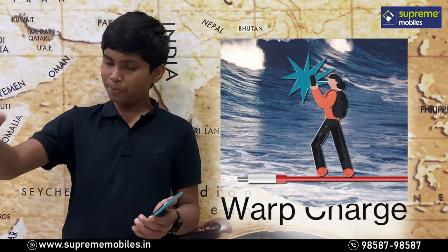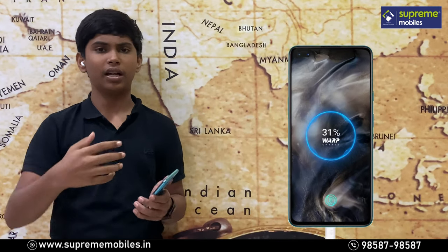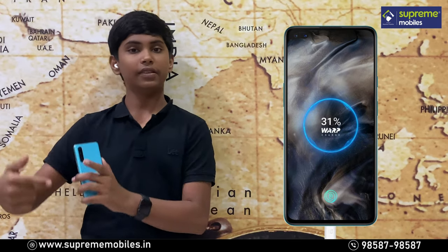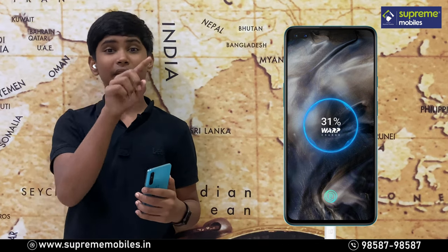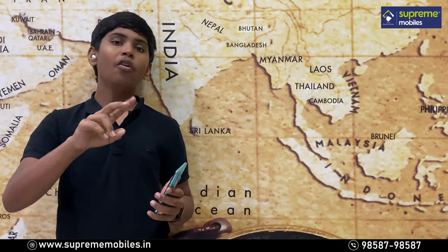The phone supports Warp Charge 30T. With Warp Charge, you can charge the phone to 70% in just half an hour, and a full charge takes about 40 to 45 minutes, giving you a full day of heavy usage.